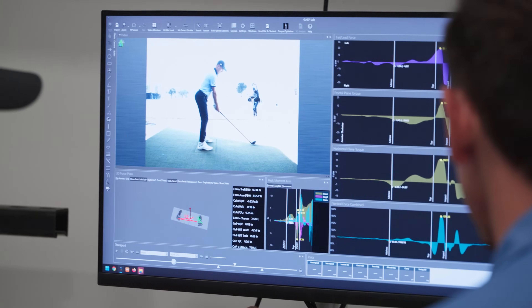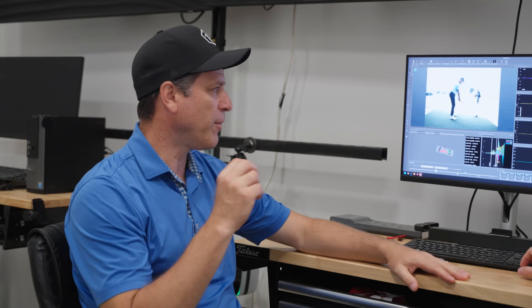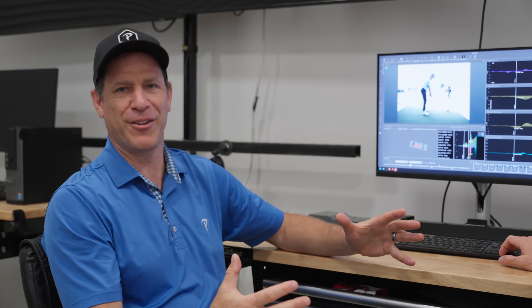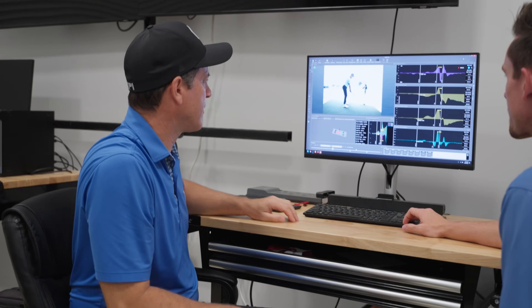Hey everyone, it's Dr. Greg Rose. I'm here with Corey Kohler. We're here in the TPI lab and we're looking at one of the best golfers in the world, Justin Thomas. I think it'd be really important for us to point something out because a lot of people see Justin's footwork and they're like, man, he does some really weird stuff. And it can't be that biomechanically efficient. So I've got Corey, who's our head biomechanist here. He's going to help me with this.